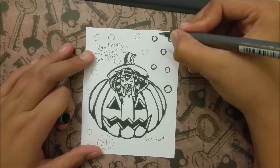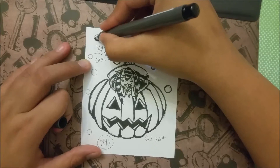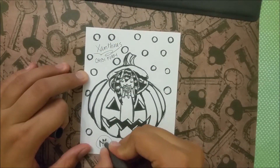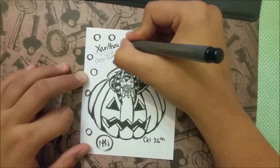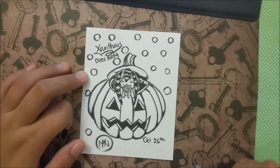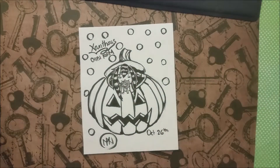I kind of regret not doing that for my other Inktober pieces with pumpkins in them, but it still looks nice and I'm really happy with the way it turned out. It turned out a lot better than I thought it would, and it was a lot of fun. I think I will draw them in chibi form again, because it's really fun and I should practice. That's all I have for my Inktober 26 video. Thanks for watching, and I'll see you guys next time.